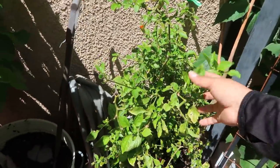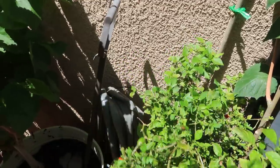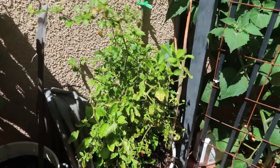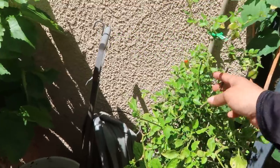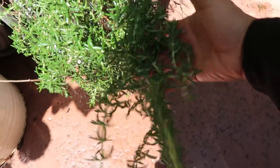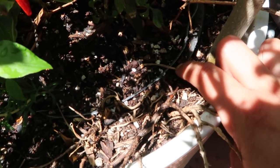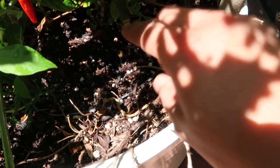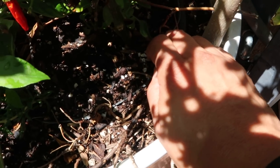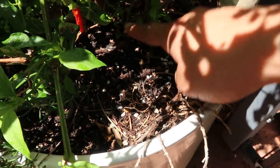Over here I overwintered these chilies — there are about three plants. I've overwintered them for two winters already. I don't know what kind they are but they're mildly spicy and good in salsas. I also have a rosemary growing out of this pot. This pot uses a double-pot system: I put an empty pot inside the container, then add a soil layer on top, and the chilies are in a pot inside that container, so I can grow things in both layers.